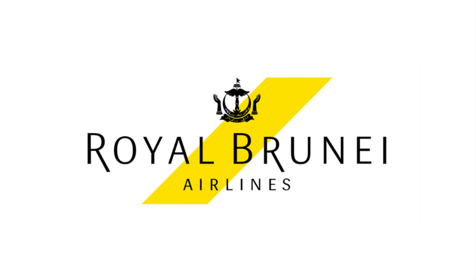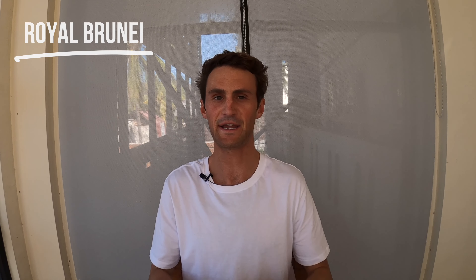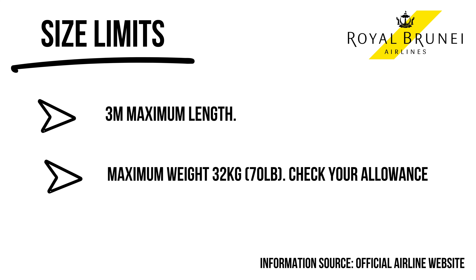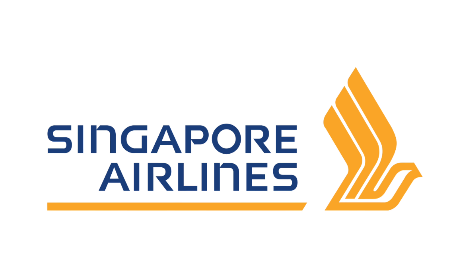I've never flown with Royal Brunei, but from what I hear they're a pretty good airline. Surfboards come free as part of your checked baggage, and it can be a super handy airline for traveling between Asia and Australia. If you've flown with Royal Brunei, please let me know in the comments.